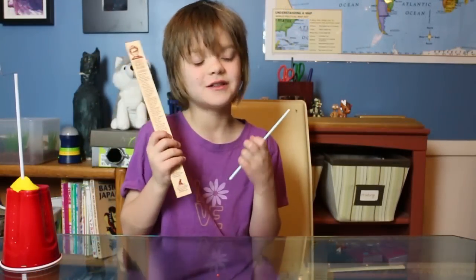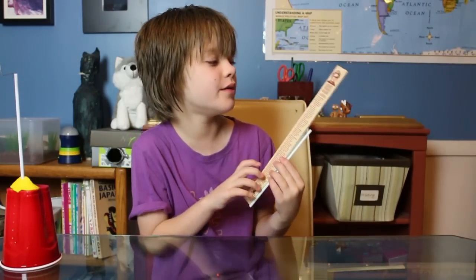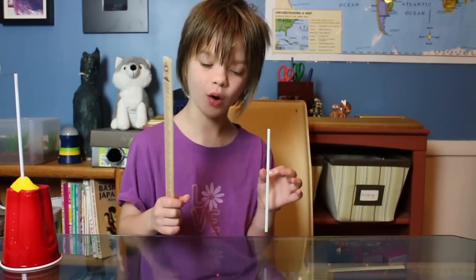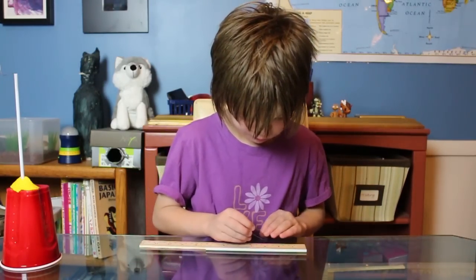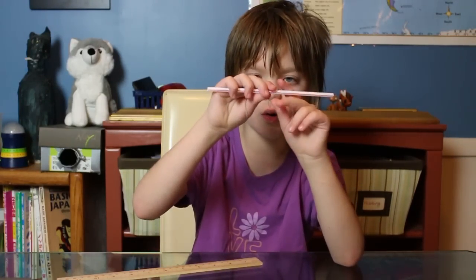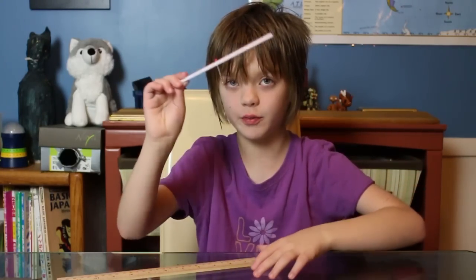Set the base aside and now we'll be working on the see-saw. Grab another straw and measure it with a ruler — I'm using my great women rulers of science ruler — to find the halfway point, then poke a hole in it with your pen or your nail. You should poke a hole all the way through, not just through the top side. Make sure it spins freely when you put it on your paper clip.